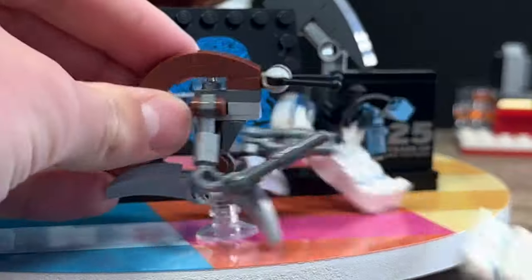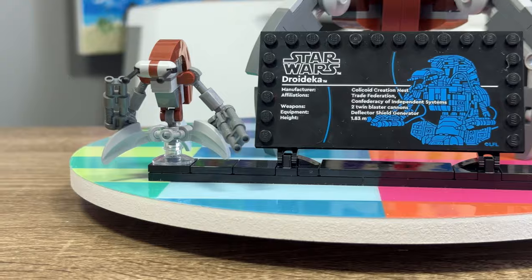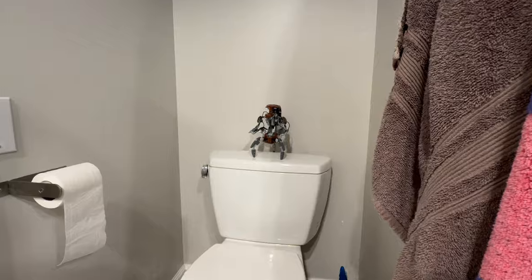And all that makes this Jedi Starfighter display set so much better, because it actually comes with a minifigure, or a mini build of a figure, but also includes everything you need for a display, like the plaques and the stand. And because of its perfect shape, it can literally fit anywhere — like on a llama, or next to Dwight, or even on the freaking toilet.